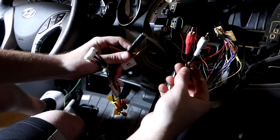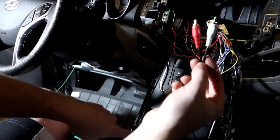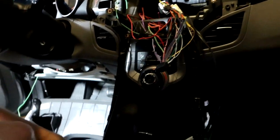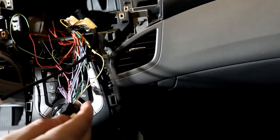The aux connection is for the in-car aux cable. We also have the USB adapter — this goes to the USB cable, which will plug into the back of the stereo and serve as our USB input.